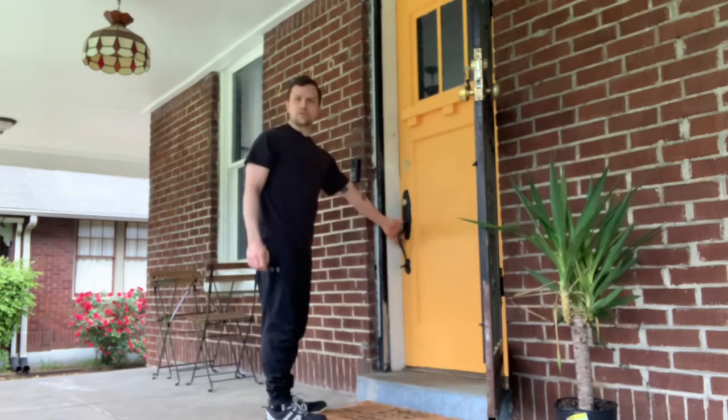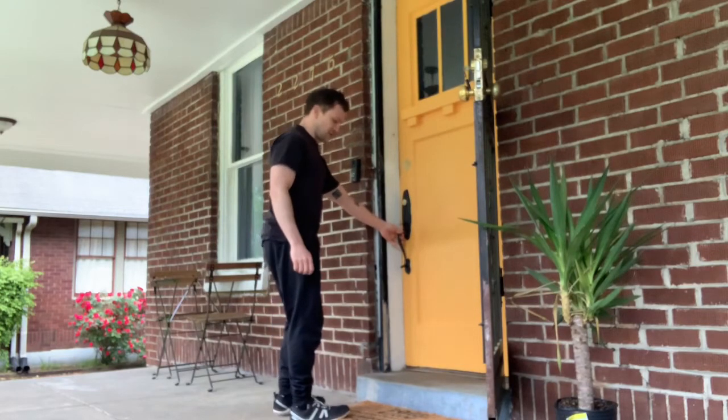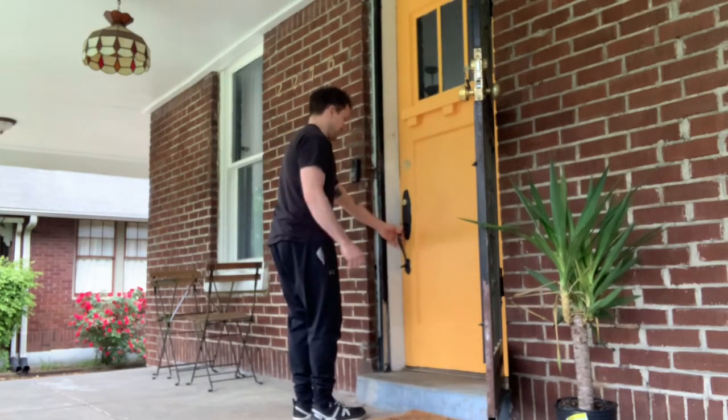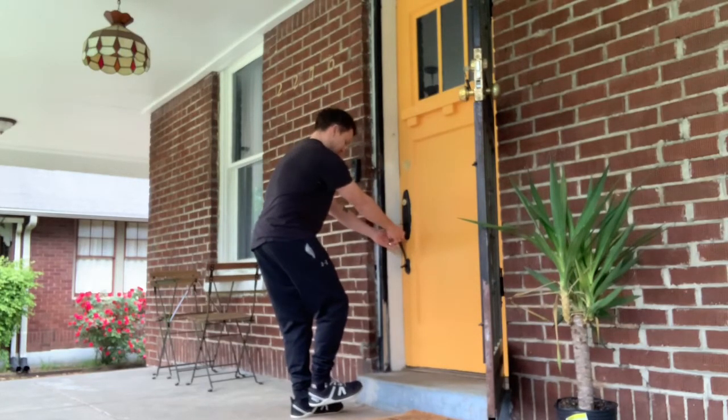You're going to use something that won't move, like a door handle of a door that is closed and latched. Hang on to it. Move any stuff you need to out of the way. You can use one or both arms to hang on to it.